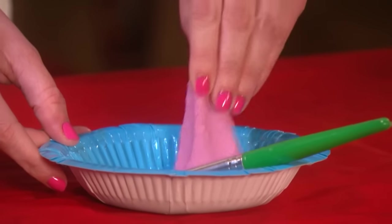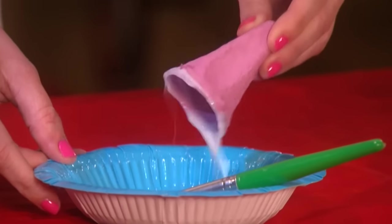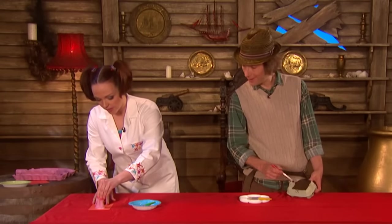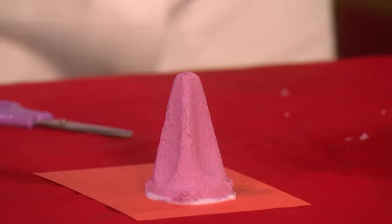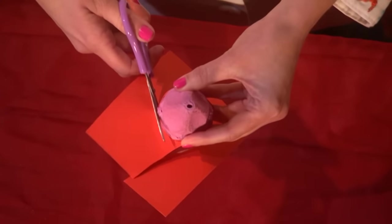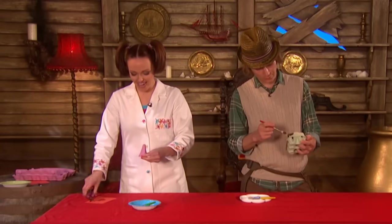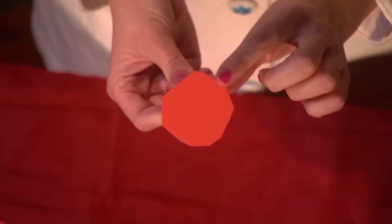What we're going to do with our little cone is we're going to dip it into some glue and stick it on to this piece of card, and we're going to leave it to dry. When it's dry, we're going to cut around the top of the cone. And look at that — we have a little lid.